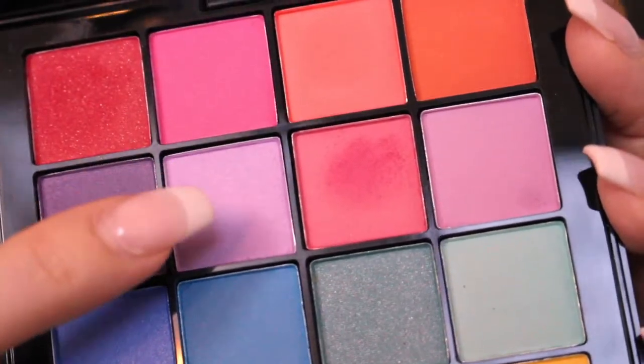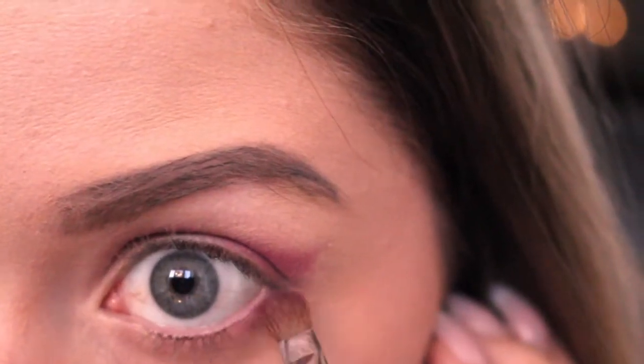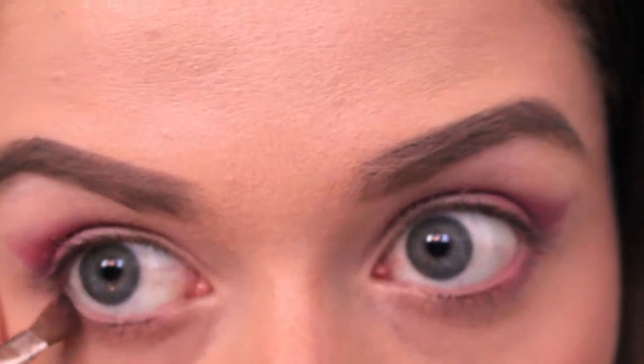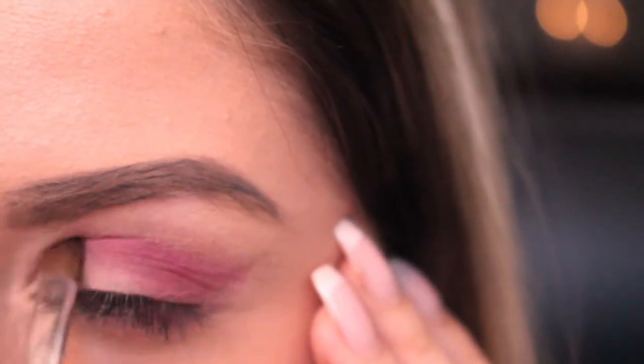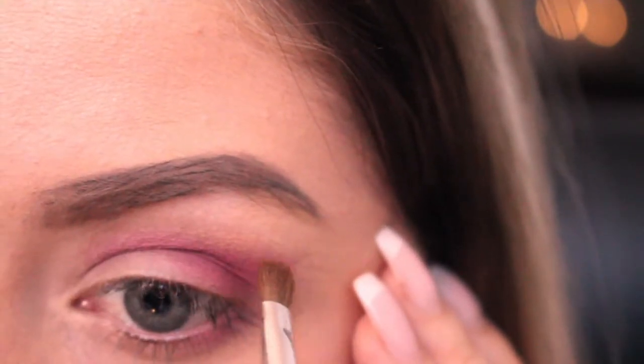Next I'm taking this purple eyeshadow and bringing it a bit to the center of the eyelid, the inner corner of my eyes as well and under my waterline. To make the colors blend smoothly together I'm taking this peachy eyeshadow and applying it on the upper part of the eye and then blending it all together.